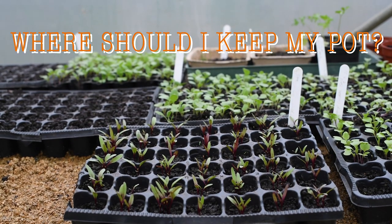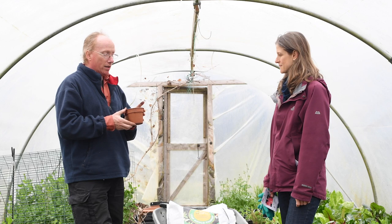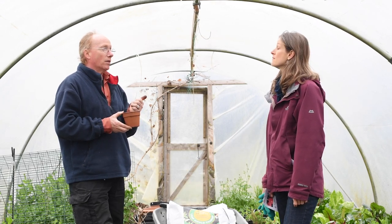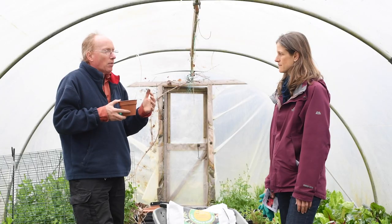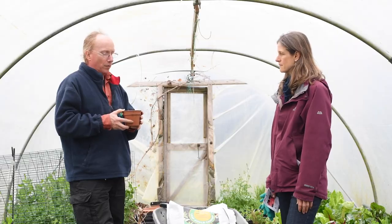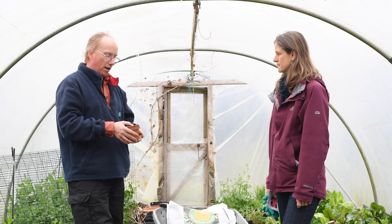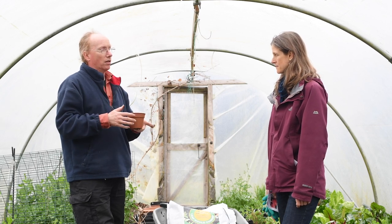Where do we keep the pots once we plant the seeds? For these kinds of plants, it's really crucial that one, slugs can't get at them, and two, they don't get too cold. Keep the frost off, keep the cold air off. So ideally outside in something like a greenhouse, cold frame, polytunnel, or maybe a porch that's got glass.